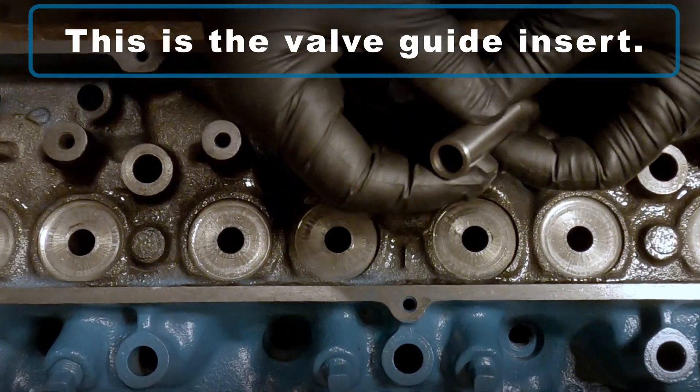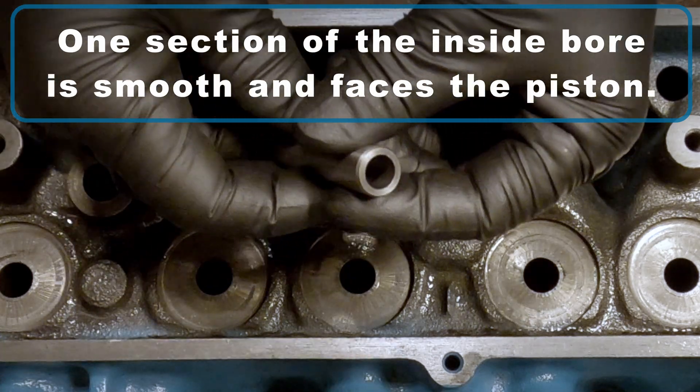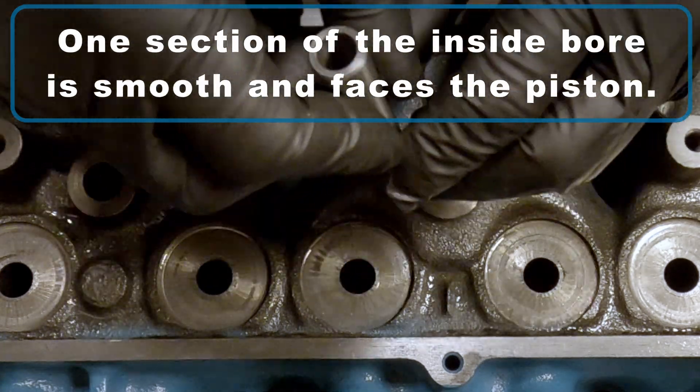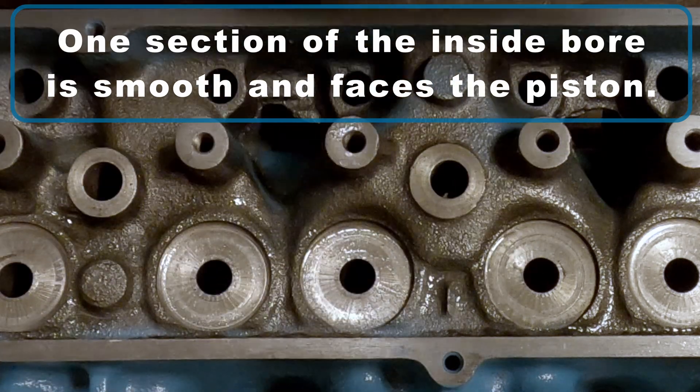This is what the valve guide inserts look like. You'll notice that one section of the inside bore is smooth, and that side is going to be facing the piston — or that's the side you're going to be driving down into the head.